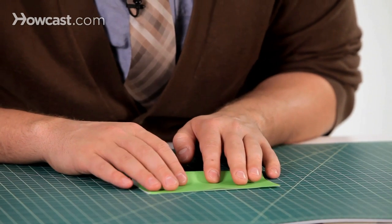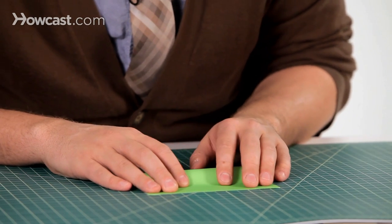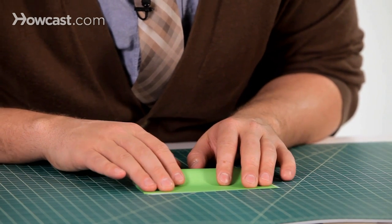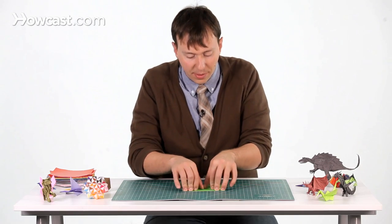Take the bottom edge and bring it up to the top, just like this. You can see how you get it nice and lined up — you don't want it askew or a little off. You want to get it as precise as you can, so it lines right up there.